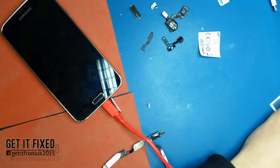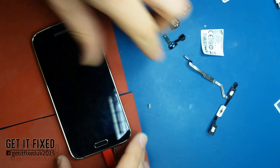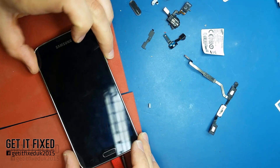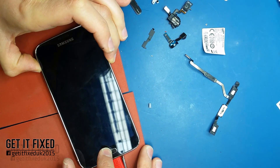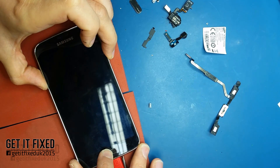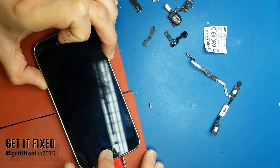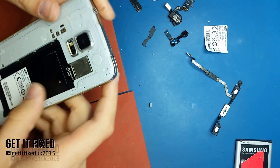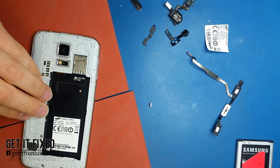Hi everyone, welcome back to my channel. In this video I want to show you how easy it is to repair a dead Samsung Galaxy S5. As you can see, I've got a 75% charged battery but it still doesn't power up. While it's charging I'm trying to do a full factory reset but I'm getting no response from the phone. This board came back from a phone shop — I think they left it in an ultrasound bath for more than 10 minutes and that's why the board is dead. They killed the power manager IC.